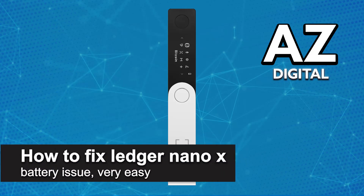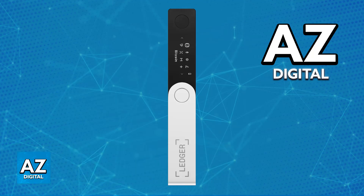In this video, I'm going to teach you how to fix Ledger Nano X battery issues. It's a very easy process, so make sure to follow along. I'm going to go over various solutions that will help you fix your Ledger Nano X if it has any problems attributed to its battery.